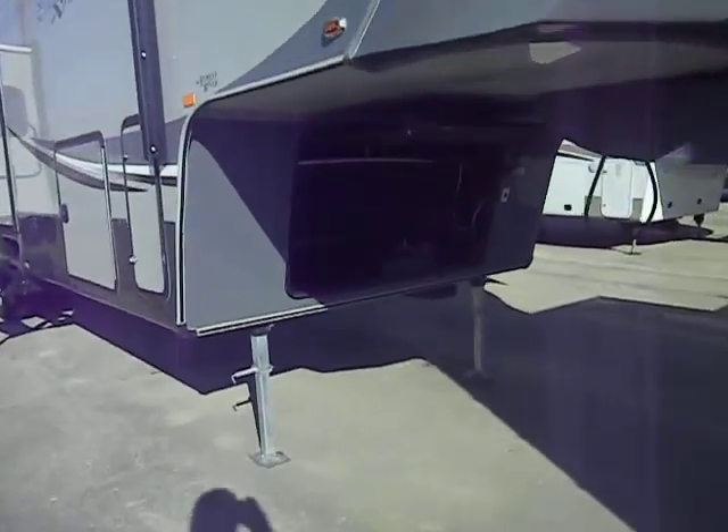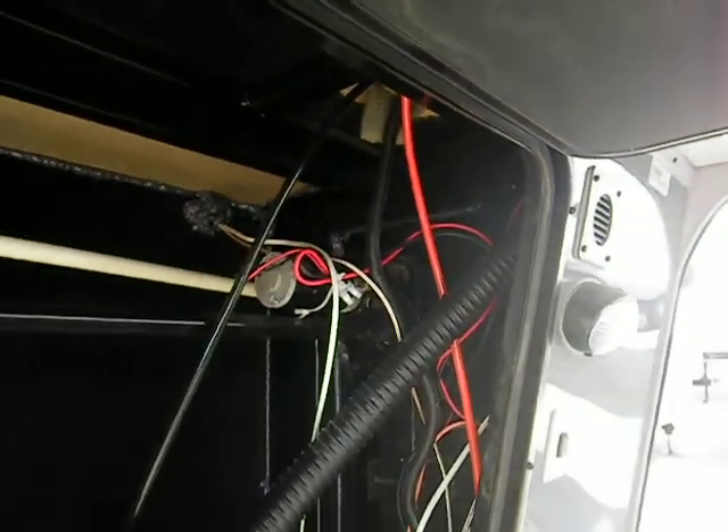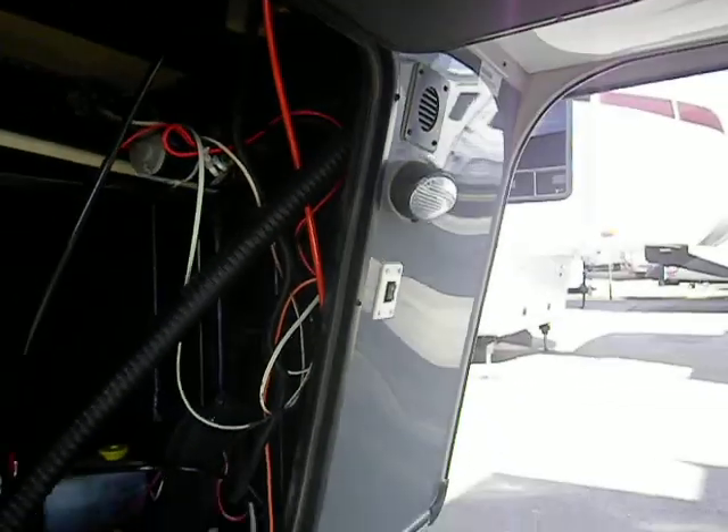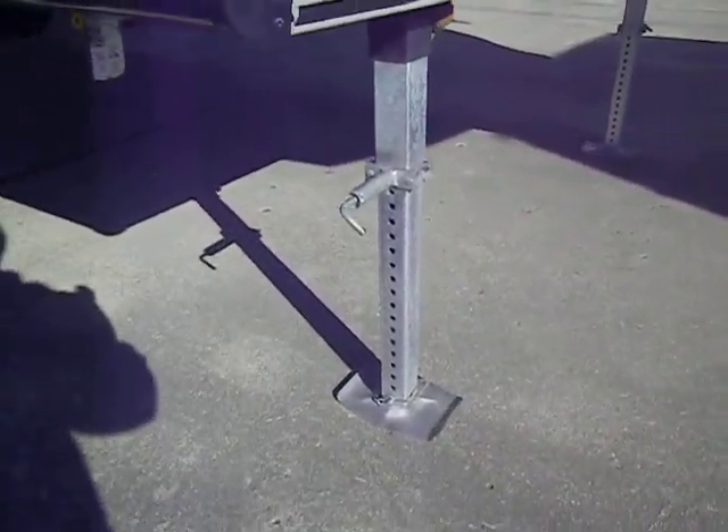There's storage under the underhang here, a place for a battery, hydraulic pumps, and an electric front jack motor. It's also got the quick pull pins on the front landing gear.